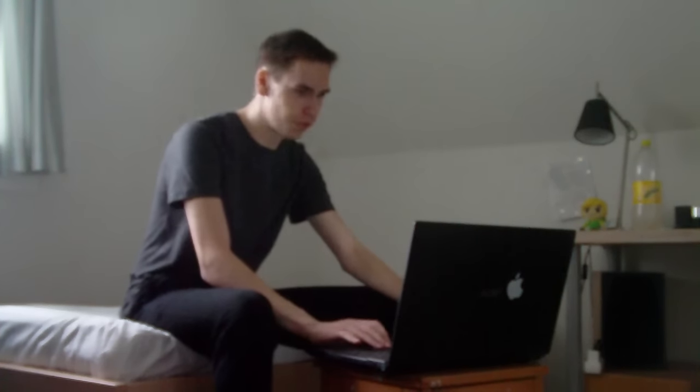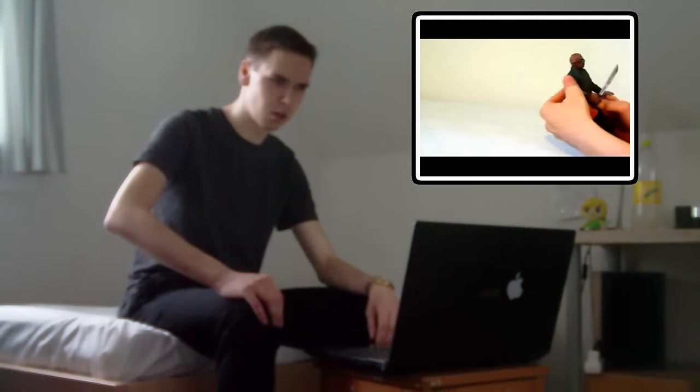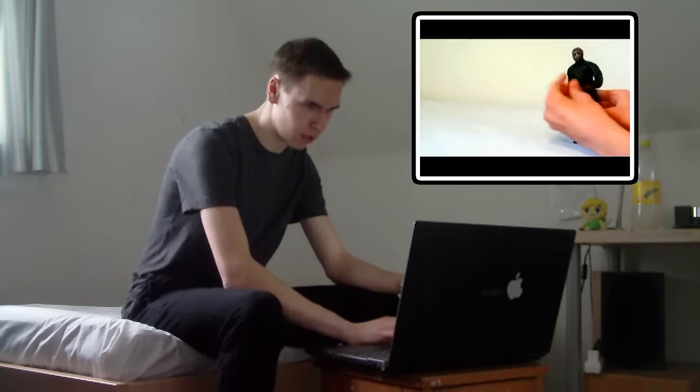Okay, I found the first video here — it was the very first video on my channel LinkSword123. It is called 'Jason Goes to Hell Figure Review by LinkSword123.' Let's start with the arms — they can go up and down, front and back, and the other arm too. Really cool.